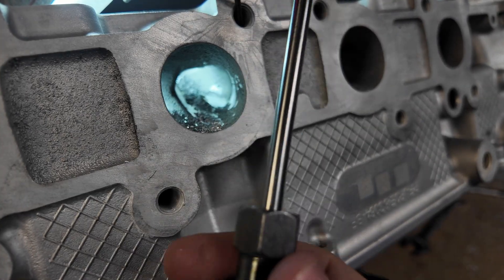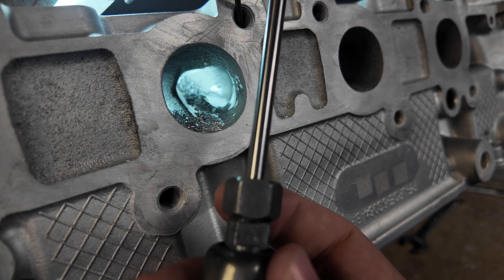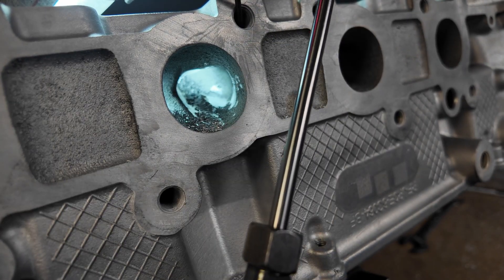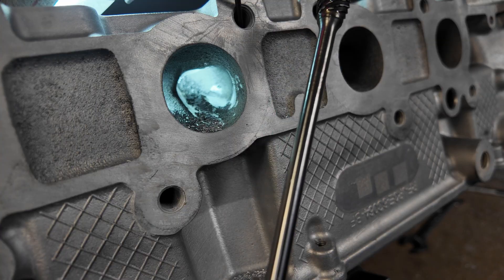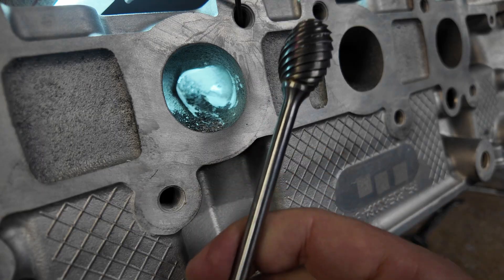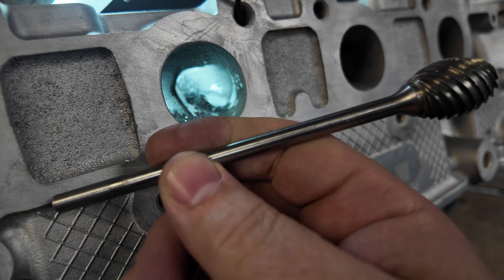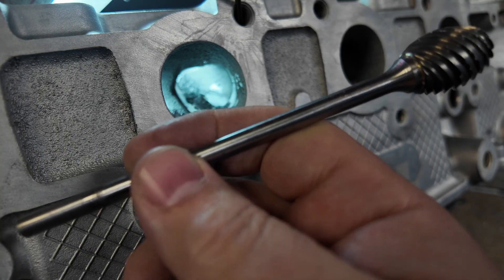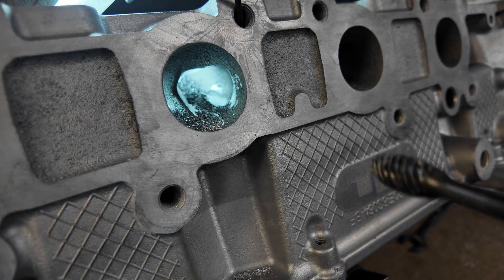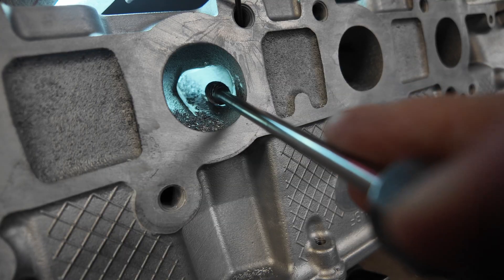We just want to point out that you guys are watching this thing chatter. Part of that is because I have the six-inch long shank on here — I'm trying to port and also trying to film it. What I really need is the shorty. I always tell people to buy multiples of our burrs because you need to turn down the size to fit what you're grinding. What happens here is the shank is so long that it's going to deflect — there's no way to not deflect it. The only way to fix that is to have a shorter burr.